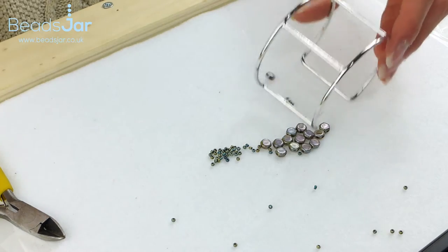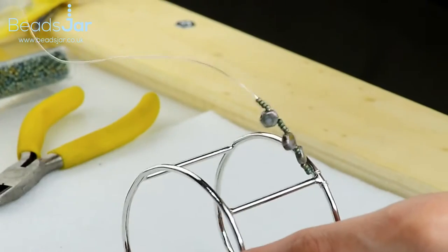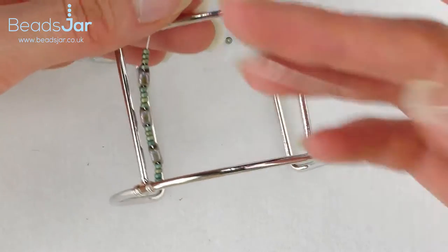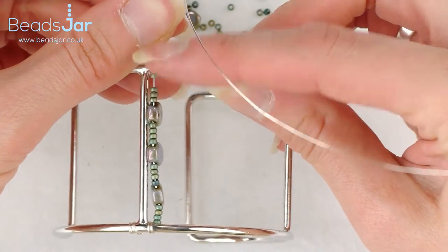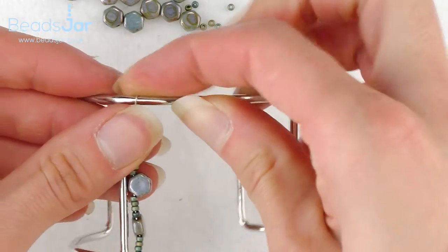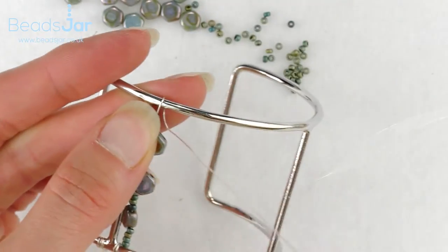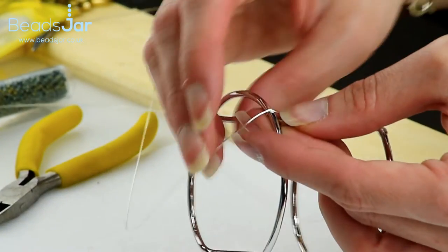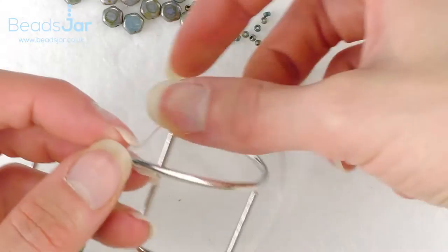I'm going to bring them back down to the cuff bracelet. As you can see now we have them on there, and I'm going to take that coil up to the top. At the top of the bracelet we're going to wrap round — however is most comfortable for you. I'm going to support that with my thumb and wrap. Just watch yourself with this wire — it's springy so watch where it's flicking. I'm going to create four coil twists on this side as well.